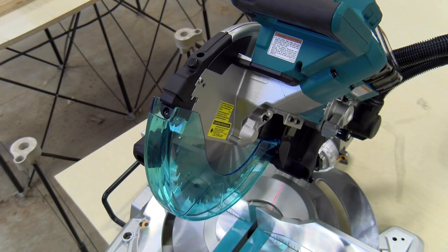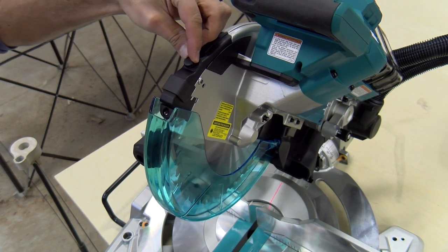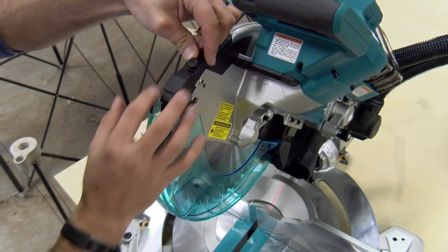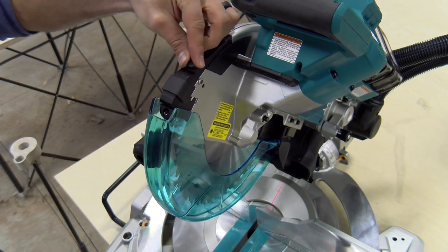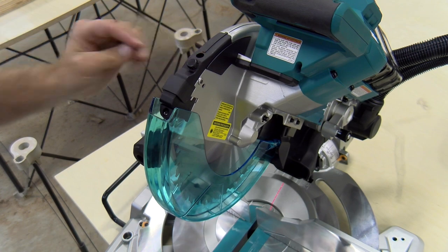This unit has a single laser with the flexibility to go both left and right side of the blade using a knob on the front. There are two detent stop screws or Allen screws that you can adjust left and right to align it to the thickness of your blade. Simply loosen this knob, move it to the left or right side of the blade wherever you prefer, and tighten it back down.